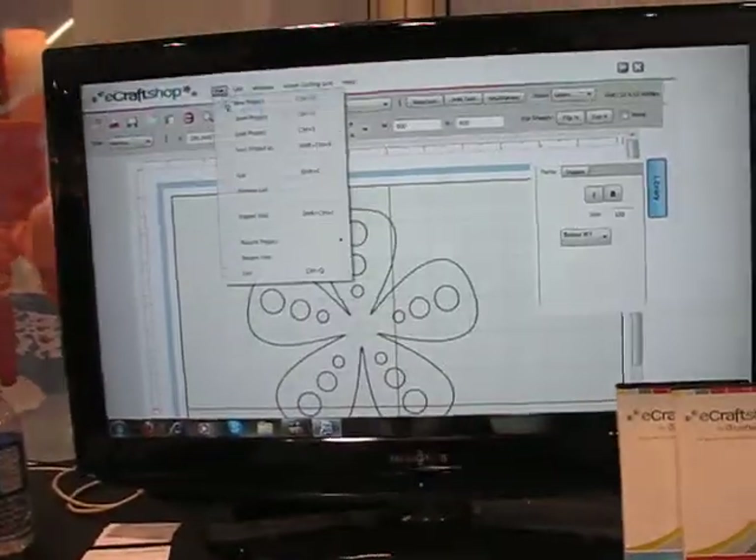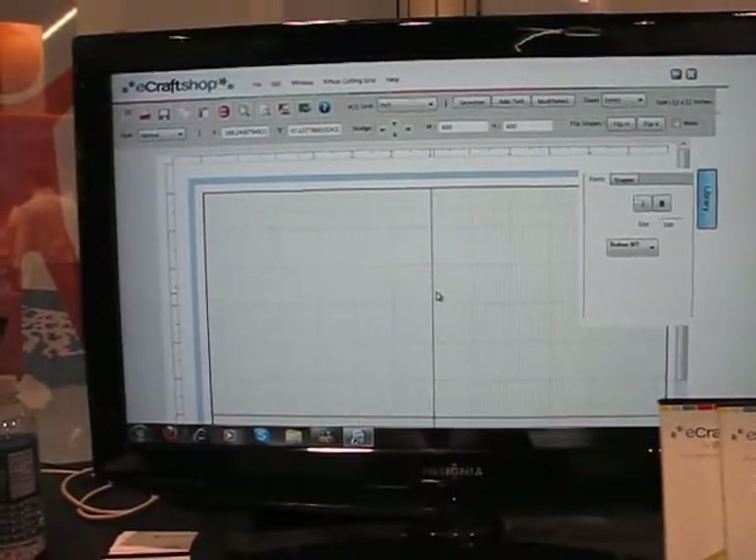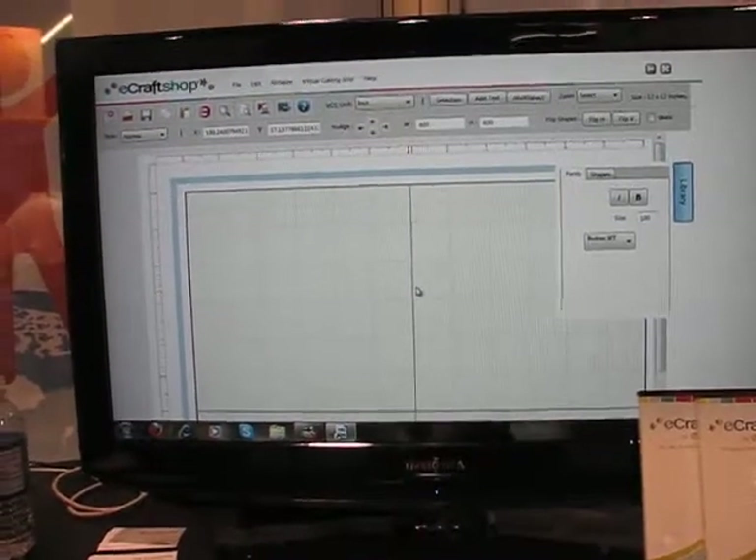There are two versions of the software: a basic version and a pro version. The basic version allows you to edit images that you own, so you'll purchase an SD card from us and pull that into the software and edit.